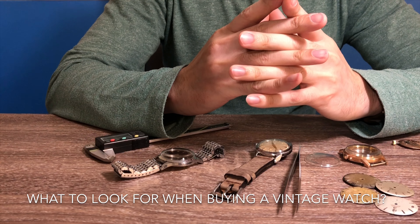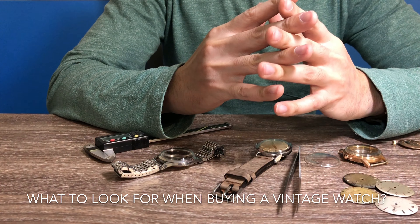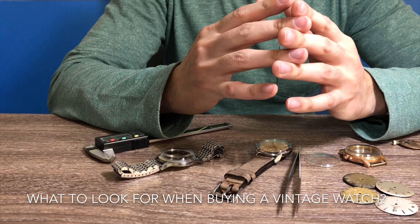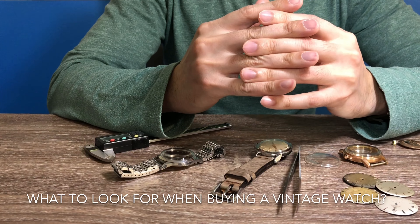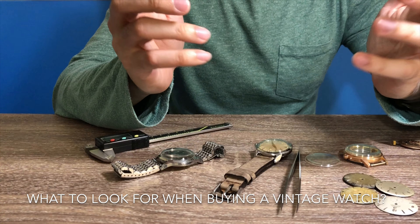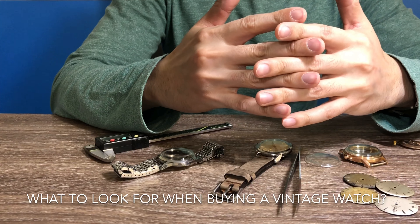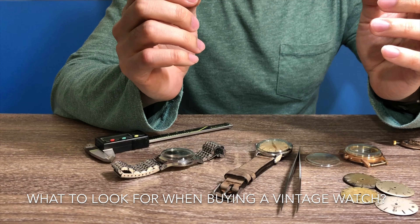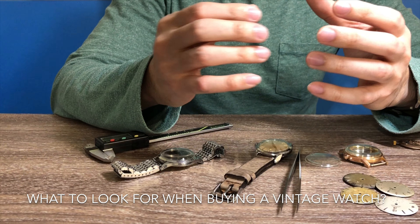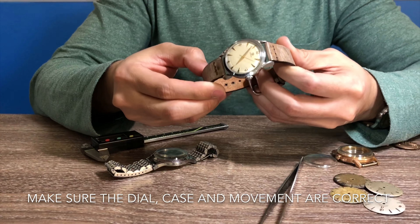Hi guys, welcome back. Today's video will be about how to buy a vintage Omega watch. You can also use this video as a reference to buy other brand names as well. My focus today will be mainly about vintage Omega, and I hope this video can educate you guys to be a smarter buyer. I'll make it as short as possible while providing as many useful information as I can.